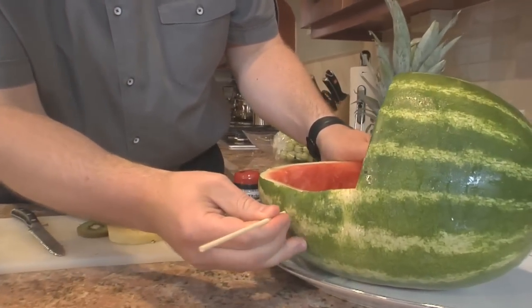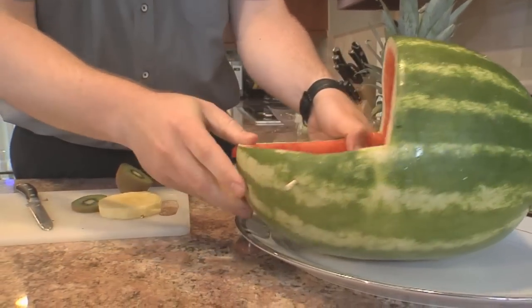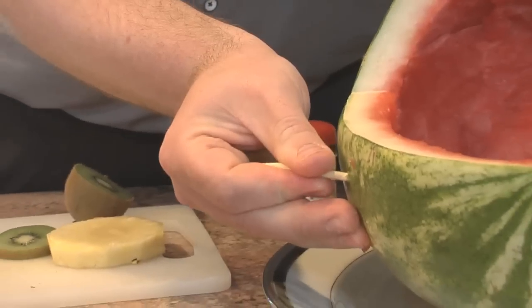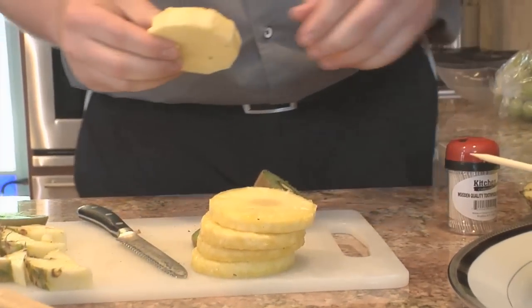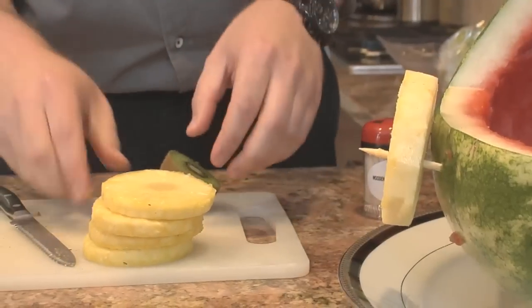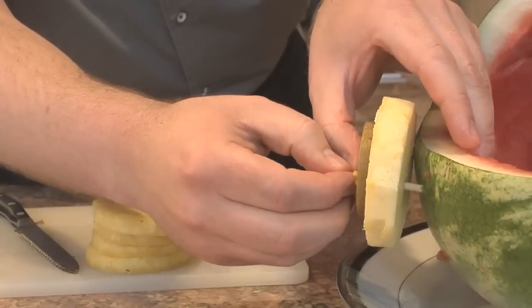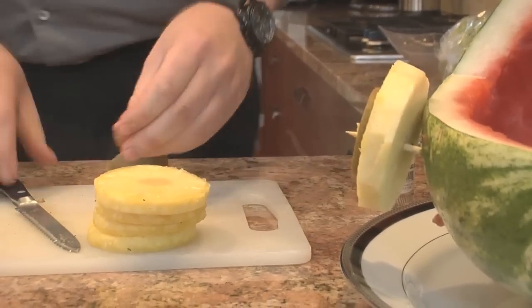We're going to use a toothpick skewer — push it on one side and across to the other side to make our wheels. Don't worry about the points being too long because you can always cut them at the end. So we put one pineapple wheel on, then the kiwi on top, and then take a grape, cut it in half, and it fits right on nicely as the center. Wow, that looks great right on the baby carriage!